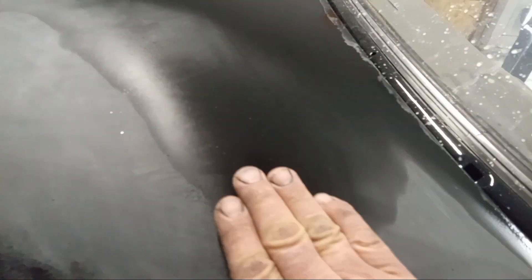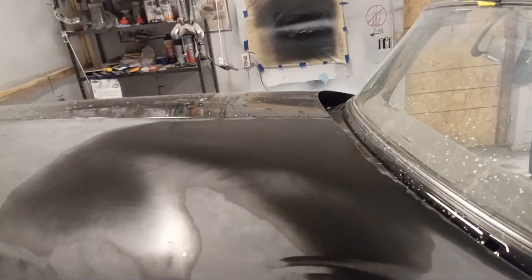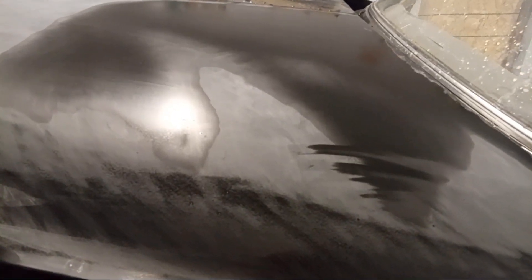Once again, I'll explain it one more second. After that, you're going to lay three more layers of clear over it and make it really wet again. Then you're going to bring it down with a process of 1500 up to 3000, and then into your grits and polishes, scratch removers and all that.